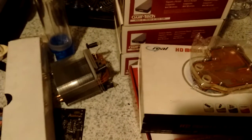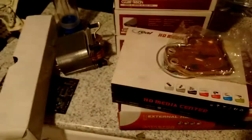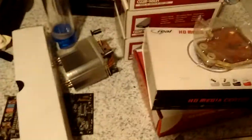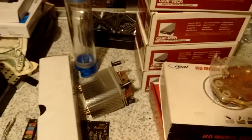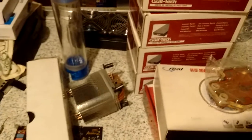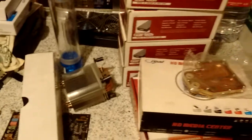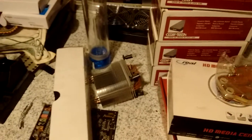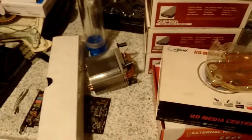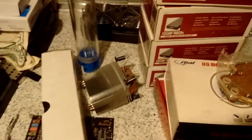A friend of mine had a computer shop and he closed up like a month ago or so. The computer business is not what it used to be — now everybody uses smartphones and tablets and all that stuff, or computers which have everything soldered down. So he closed shop, and yesterday he told me: come to the shop, pick up whatever you want, I need to get this thing empty by Monday. Yesterday being Friday.